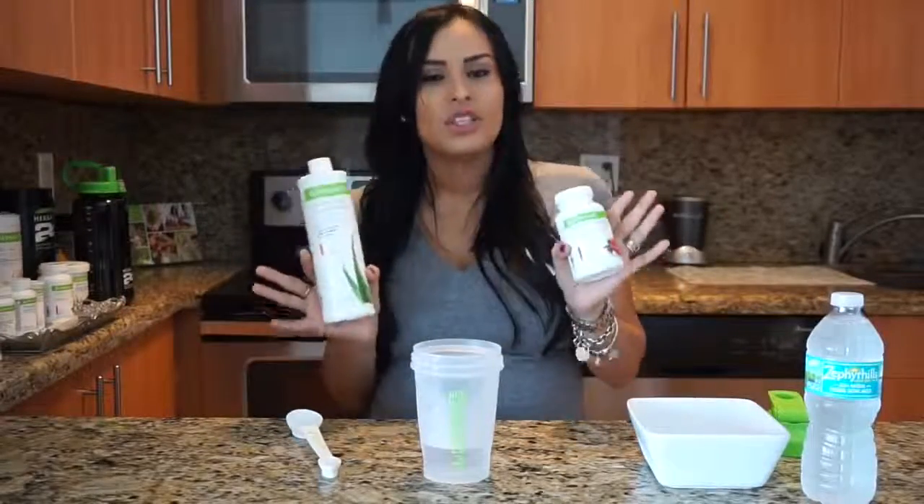This tea is really amazing — 85 milligrams of caffeine, so you are going to feel the difference. For those coffee lovers, like I used to drink five cups of coffee a day, you're going to feel the difference, and this one actually benefits your health.